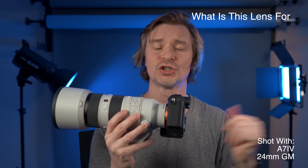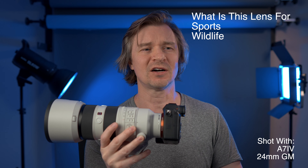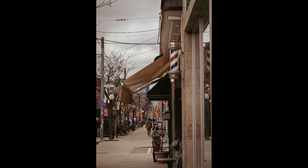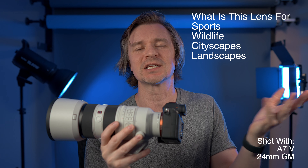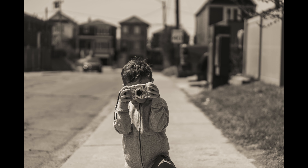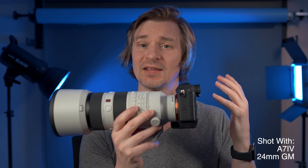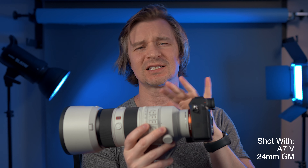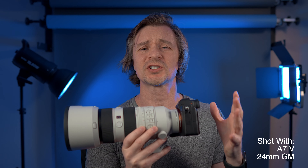Who would want to use this lens? The obvious people are those shooting sports, wildlife, and birders, but you can also use it for cityscapes, landscapes, portraits — really anything. Maybe not super-wide stuff since it starts at 70mm, but this is a professional lens for people who rely on their cameras to make a living.